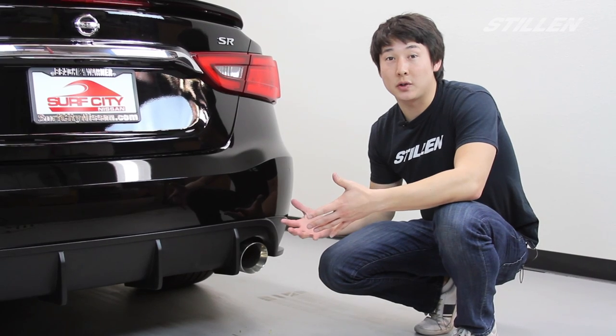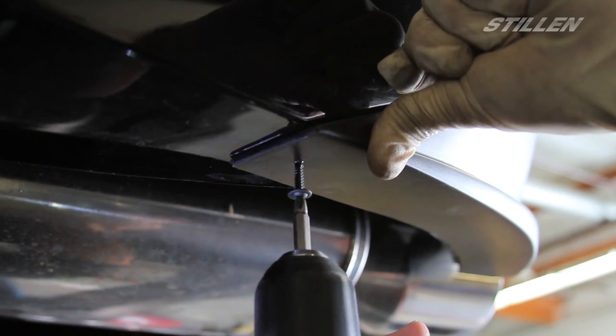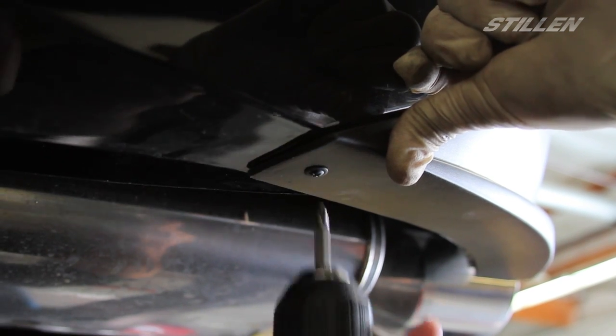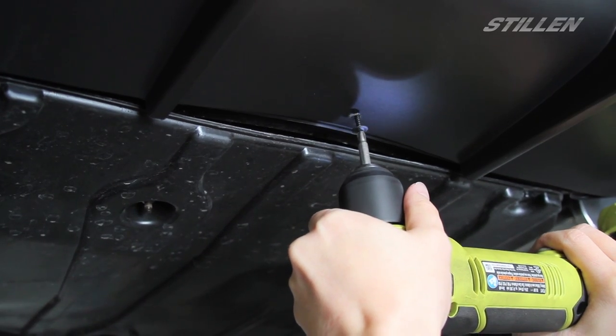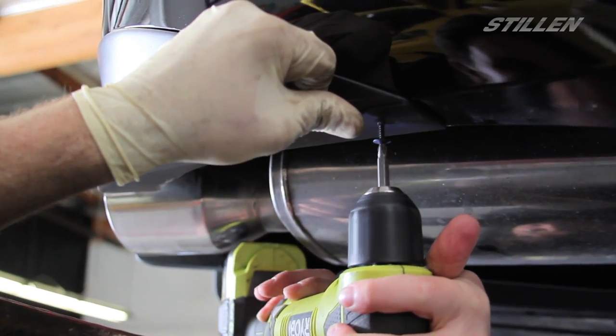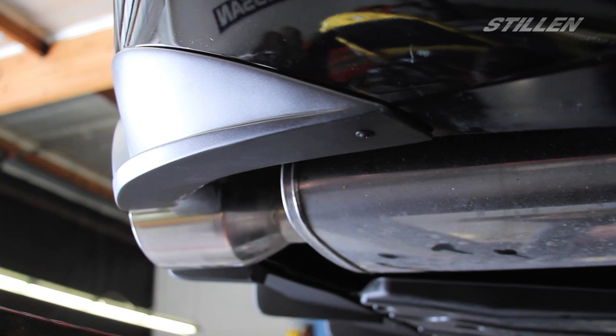Now that we have the diffuser adhered all we have to do is add the screws at the end. Following the instructions, you want to place your self-tapping screws. The directions will show you about where to place them — just line everything up, apply good pressure and screw the screws in.